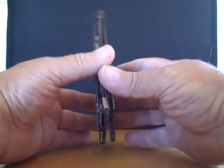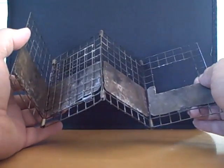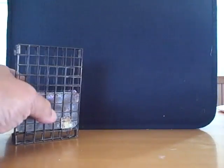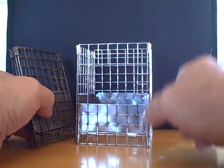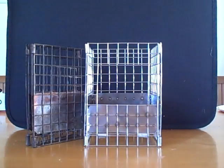The stove produces very little soot just because it burns so hot. There you go — the new version with the 2-inch side window for feeding the twigs. Thank you for watching.